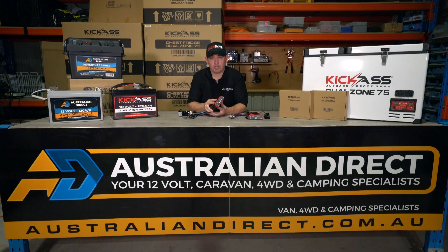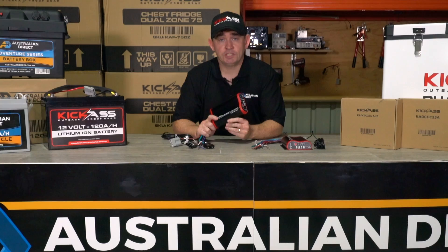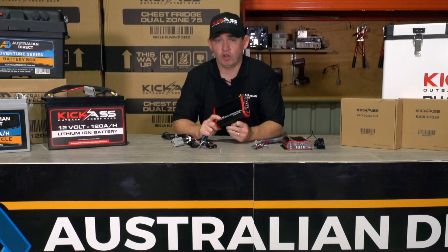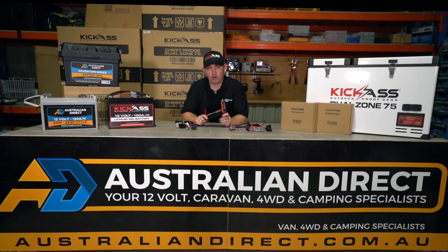The next really great feature on our Kick-Ass DC-DC charger is it has an integrated battery isolator. That means that once your vehicle is switched off and not charging, it'll isolate your auxiliary battery from your start battery automatically. And once you turn your vehicle back on, the charger after a small delay will automatically connect your auxiliary battery to your charging system, so you don't have to worry about a thing.